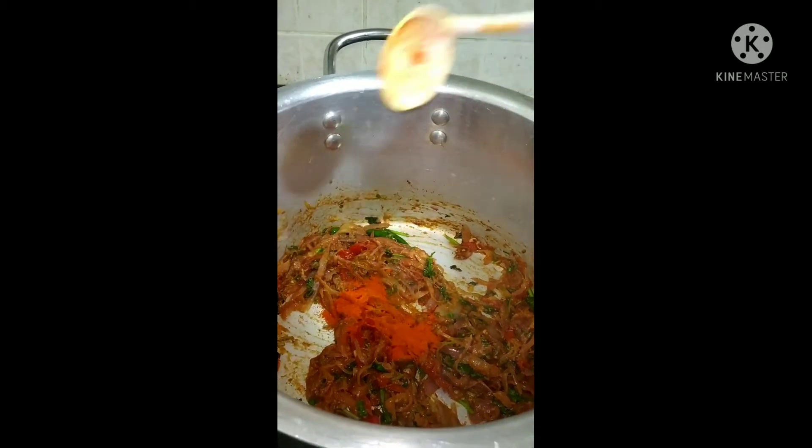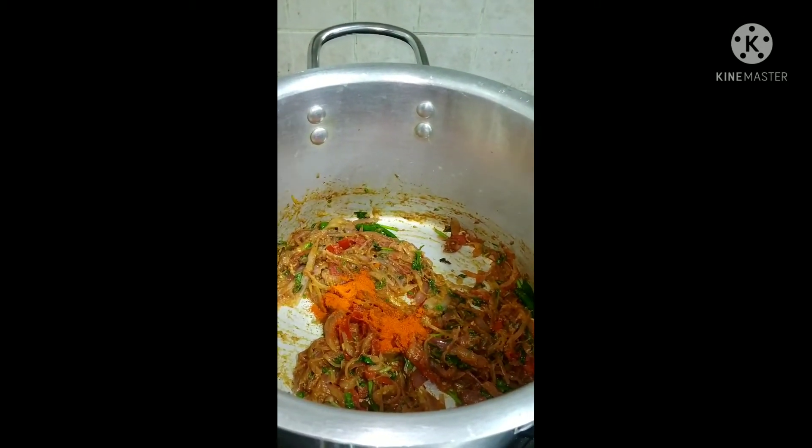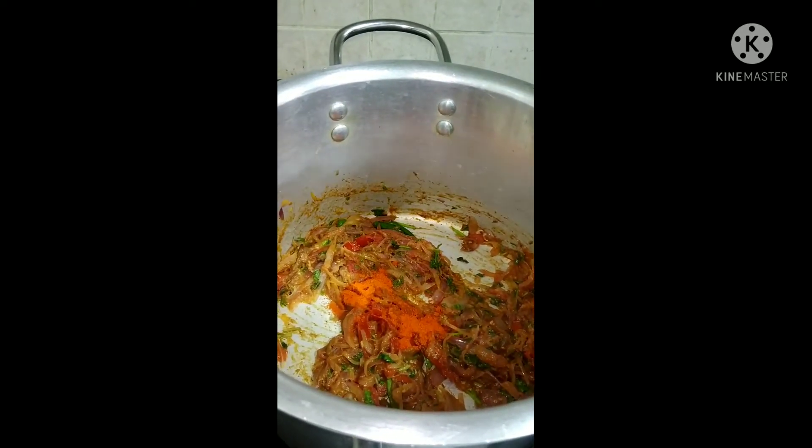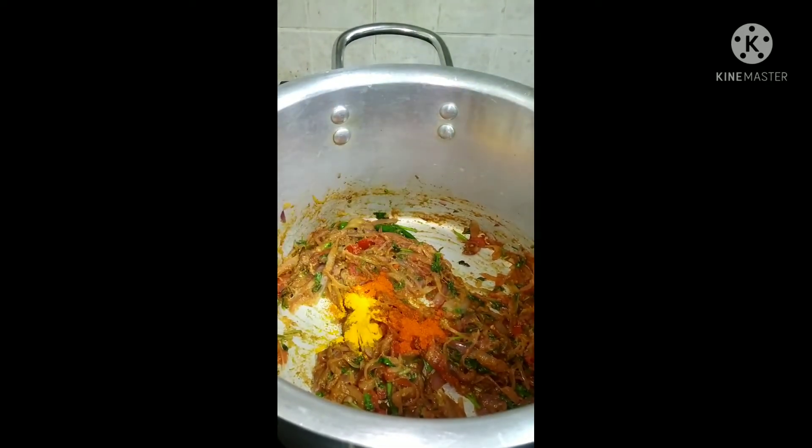I am putting some red chilli powder and some turmeric powder.